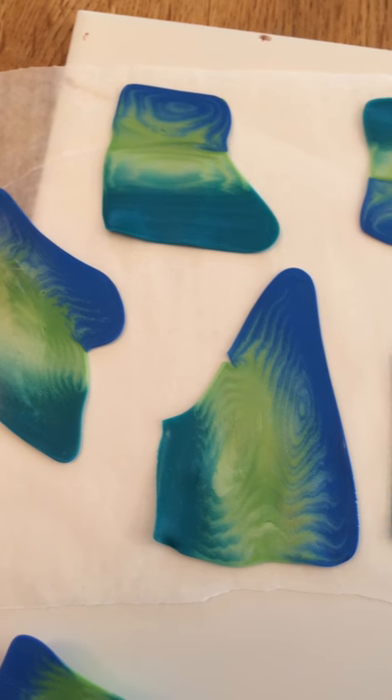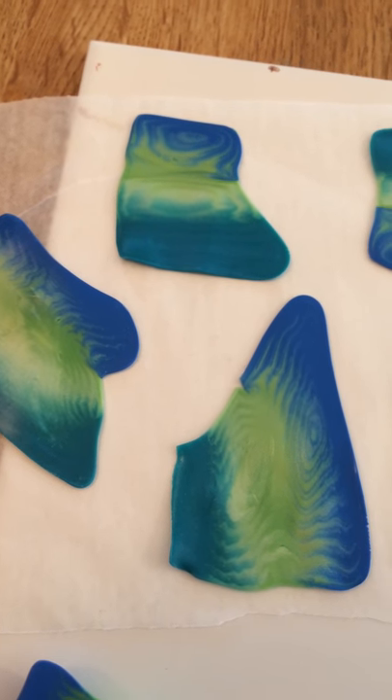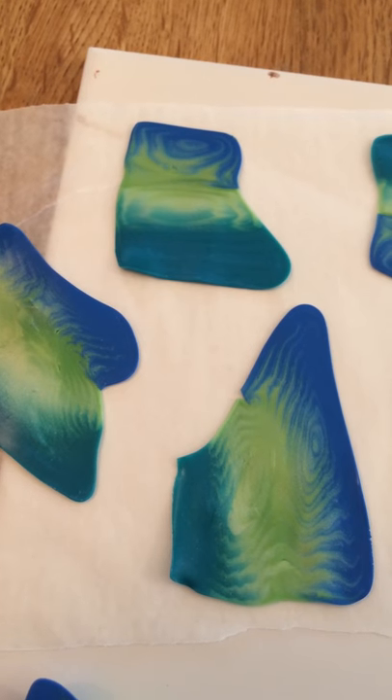Thanks for watching. By the way, you can use it for anything like pendants or maybe a bracelet. Have fun with it. Bye.